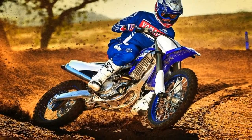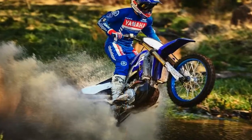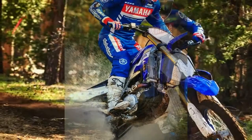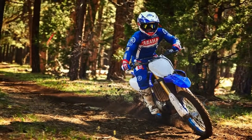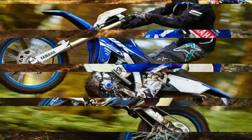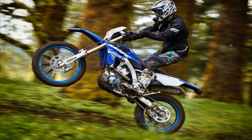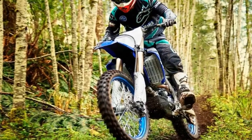For improved performance and weight distribution, the YZ450FX radiators and exhaust have also been modified. The updated radiators feature a larger core size and are angled more directly into the incoming airstream for improved cooling. The wrap-around exhaust pipe design also has revised geometry for 2019, with the new layout moving the rear end of the exhaust pipe farther forward, moving the muffler closer to the bike's center of mass.